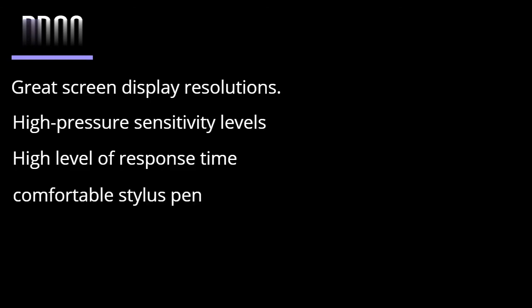Pros: Great screen display resolution. High pressure sensitivity levels for precise drawing. High level of response time. A comfortable stylus pen makes the experience better. Cons: Size is a little small for some users.